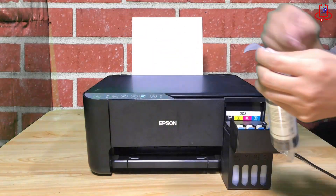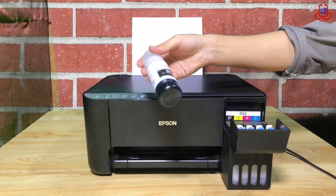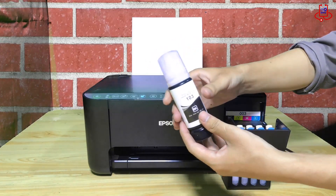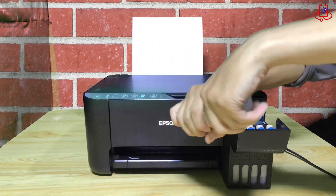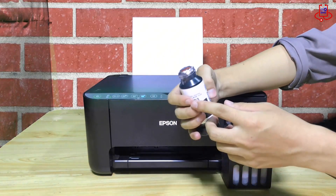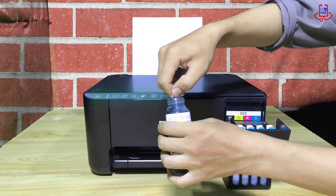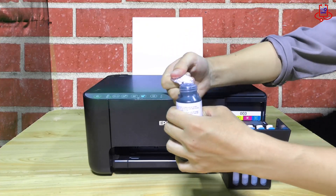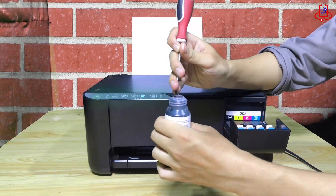Remove the color from the kit, then take off the color cap to access the plastic seal. Use a pair of scissors or a cutter to tear the plastic. Reattach the color cap securely to the ink bottle.